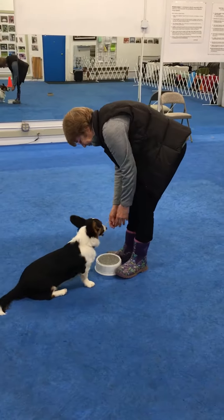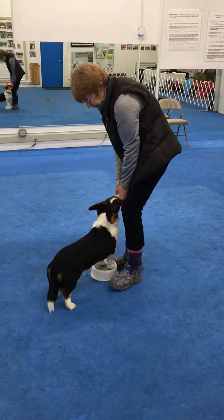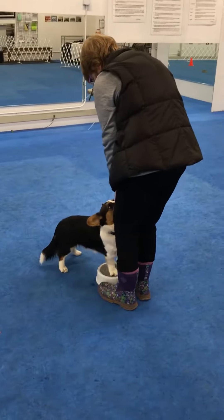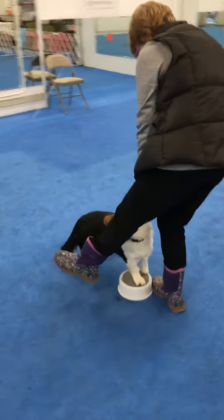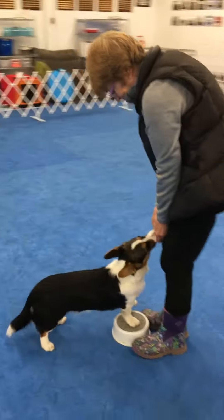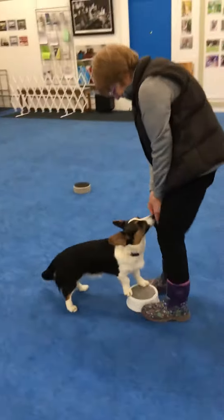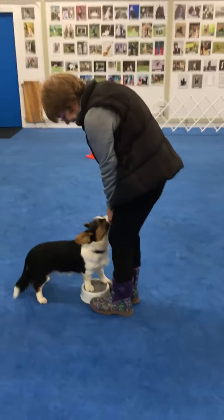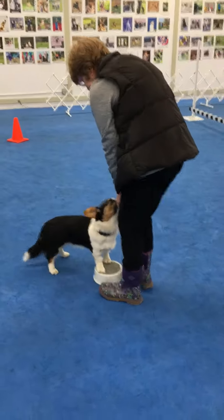The handler continues cueing 'up' and 'front' as the dog rotates around the platform. Notice that she's keeping the food just above her knees, holding the dog's head up, which will keep it in a stand as she rotates around the platform.